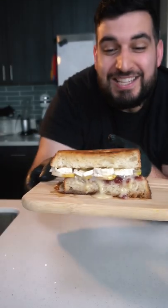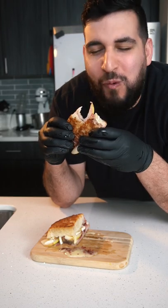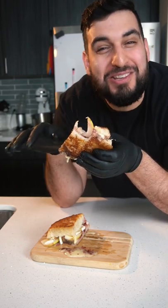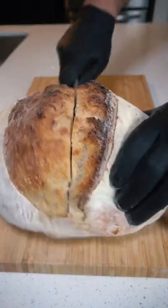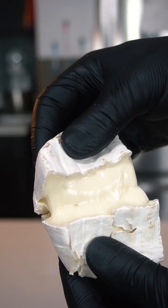Today we're making some delicious brie cheese sandwich and it's so easy to make. Wow, this is amazing. For the brie cheese, I'm going with Supreme because of how creamy and delicious it is.